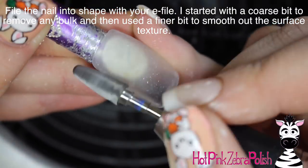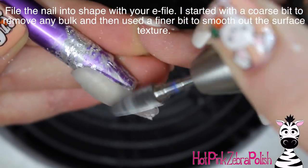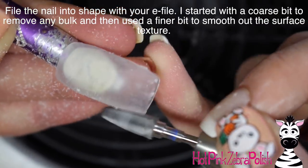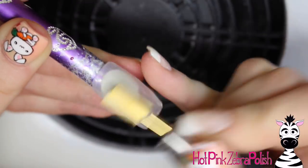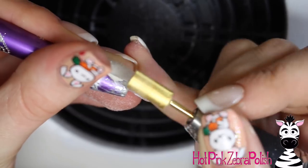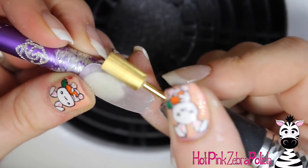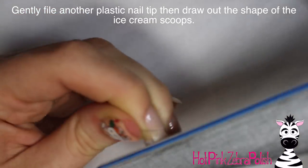Then I'm going to be filing the nail into shape with my e-file, making sure that it is nice and smooth and not too thick, because it's got this pocket on the front of it. So this nail is going to be a little thicker and a little bit less sleek than some. So as thin as you can get this nail without sacrificing the strength, that's how you want it to be.